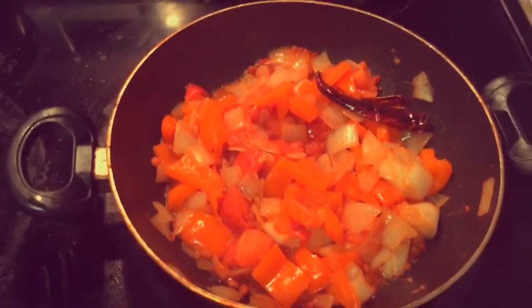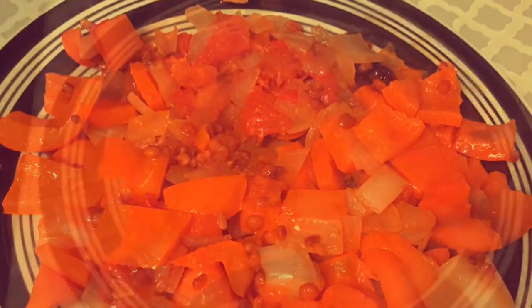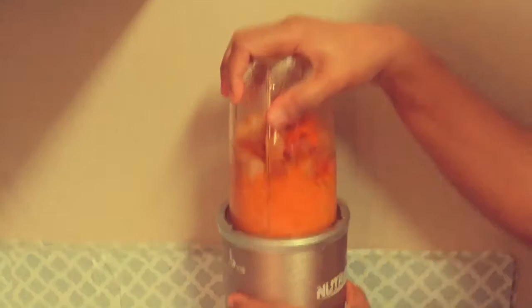Now the mixture is done and you can switch off the stove. Allow this mixture to cool completely to room temperature. Add a little water and grind it to a smooth chutney.